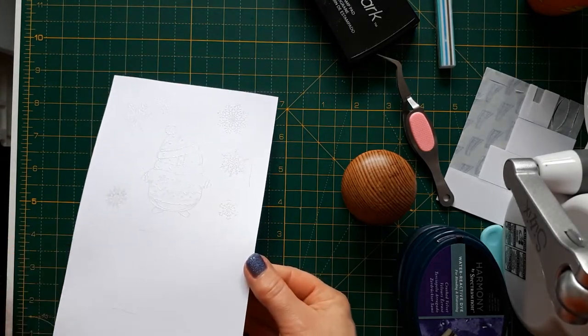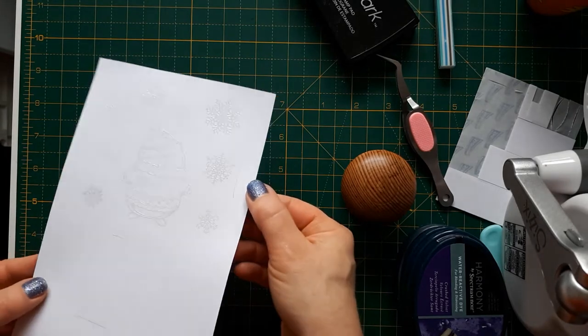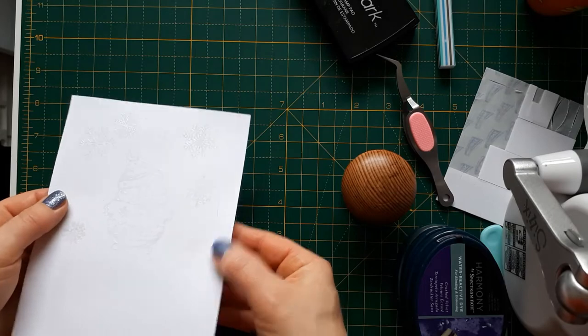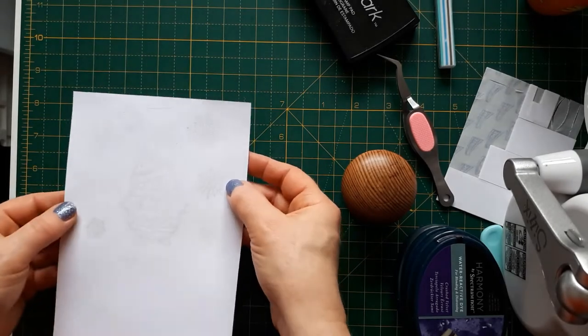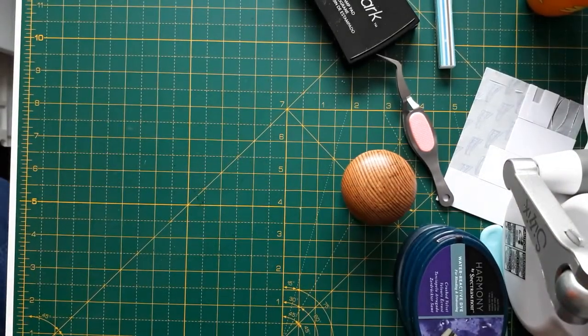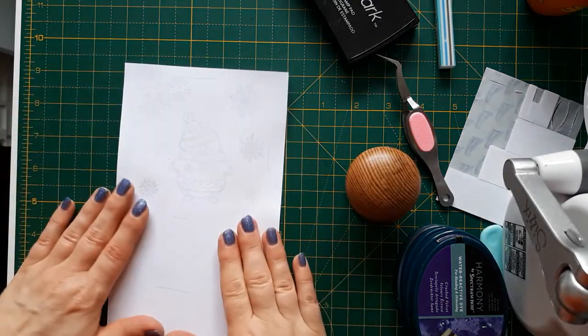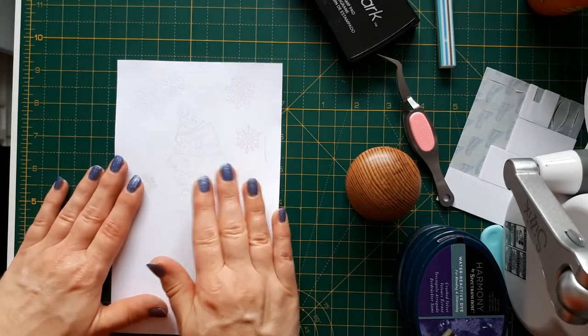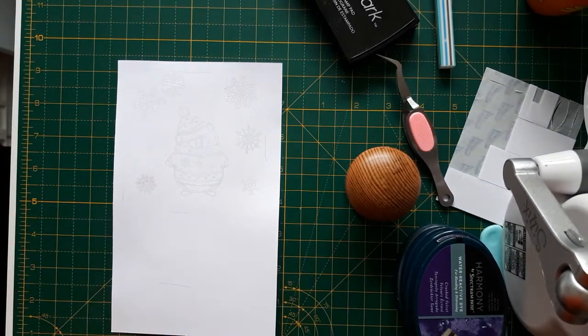Sorry about the noise — I shouldn't have done that straight underneath the camera. If you hold your piece against the light you can see where it's shiny and where it has set. I think I actually missed a piece there, so I'll just quickly redo that. Then we leave it to cool. It is a bit warped but I don't bother about that because it's going straight through the die cutting machine afterwards.